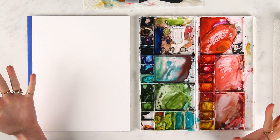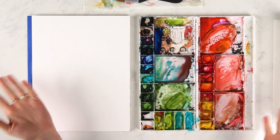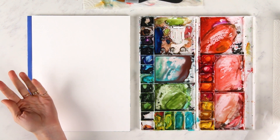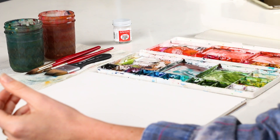Okay, so big question — common question. Can you erase watercolor? Or what do you do when you make a mistake? There are a couple of tricks that I want to show you.